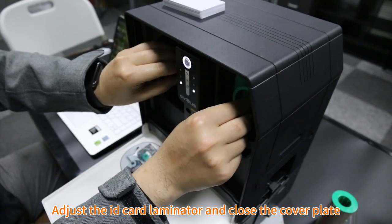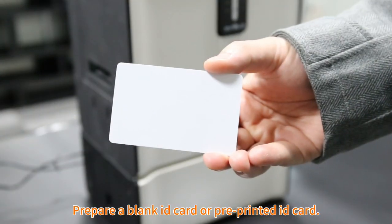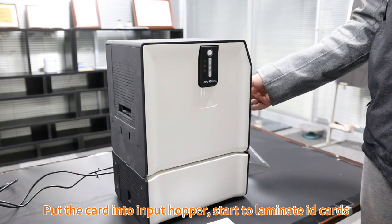Adjust the ID card laminator and close the cover plate. Prepare a blank ID card or pre-printed ID card. Put the card into the input hopper.